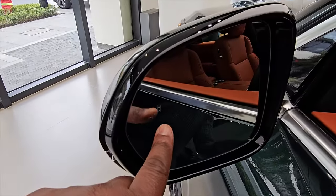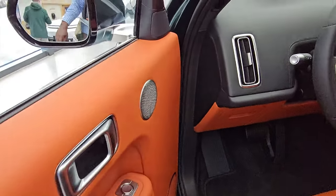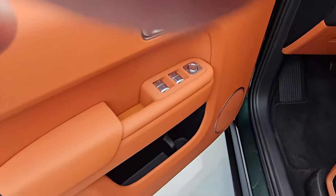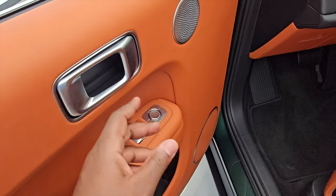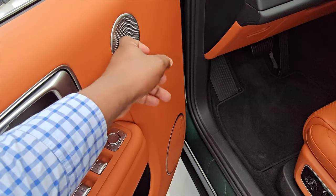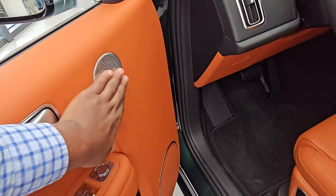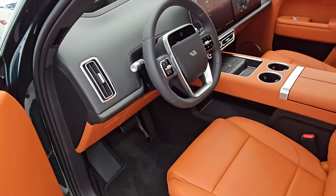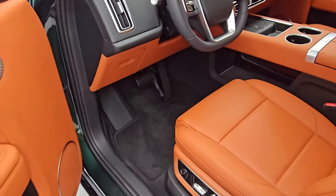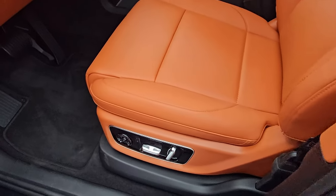You have a blind-spot monitor on the door. When you open the door, you're met with your usual controls, very nice aluminium door handles, and a speaker grill which is also metal — really nice feeling. This is the orange interior; they have different interiors you can spec your vehicle with. You have your usual controls here for tilt, massage, and all that.